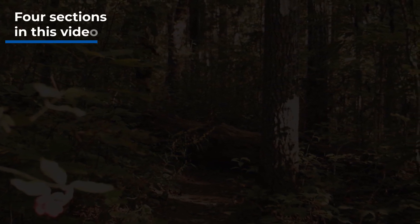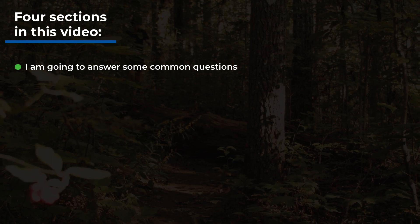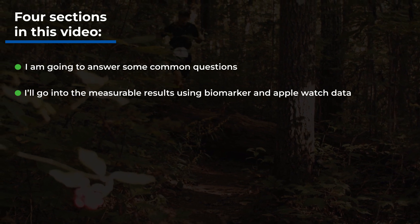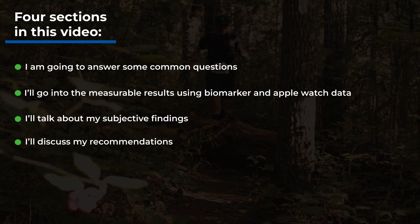I'm going to make this video into four sections. First, I'm going to answer some common questions I've received over the year so that we have a more comprehensive understanding of everything. Next, I'll go into the measurable results using biomarker and Apple Watch data. Then I'll talk about my subjective findings, and finally I'll discuss my recommendations. So let's get started.